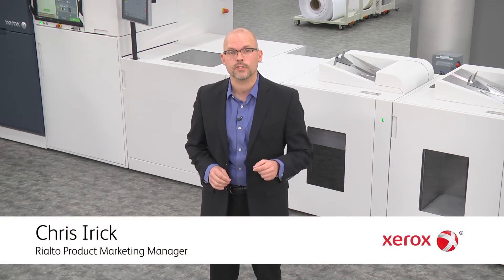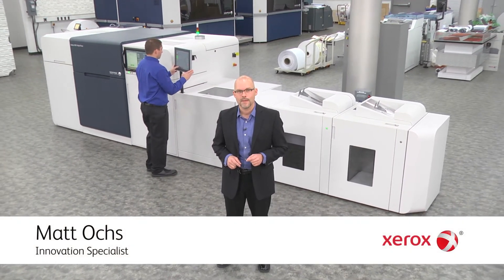Hi, I'm Chris Seier, the worldwide product marketing manager for the Xerox Rialto 900 inkjet press. Have a minute? Here to demonstrate inline perforation on the press is innovation specialist Matt Oakes.